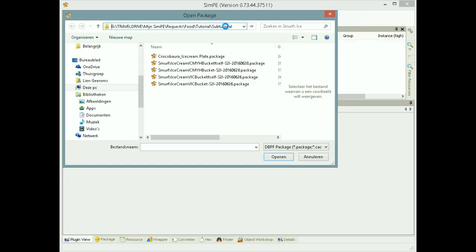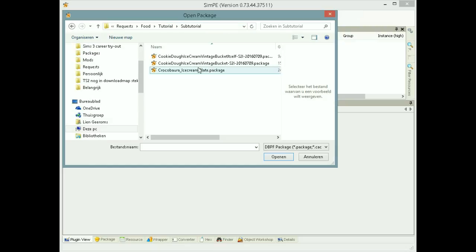It's going to be clear in a minute. Now you see three files: the custom plate, the bucket itself, and the ice cream.